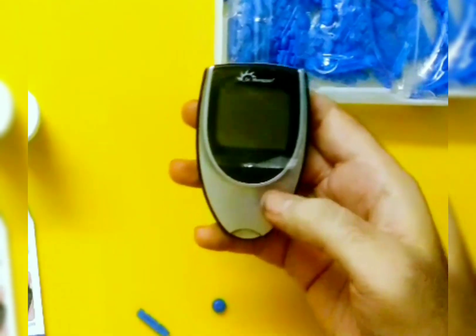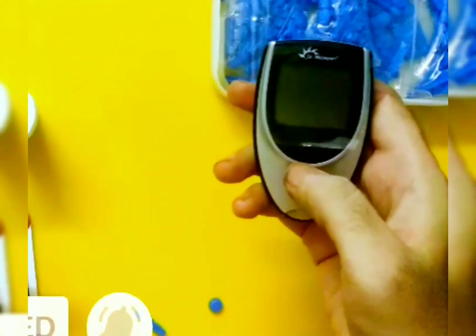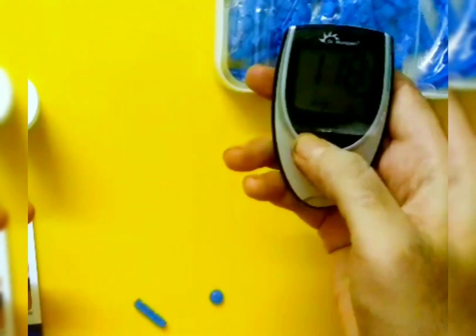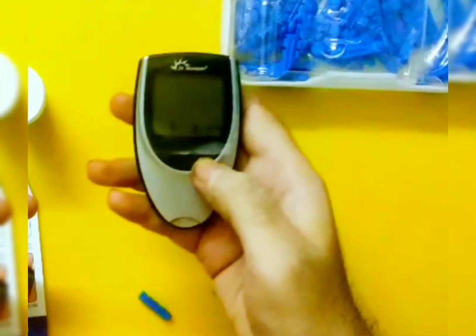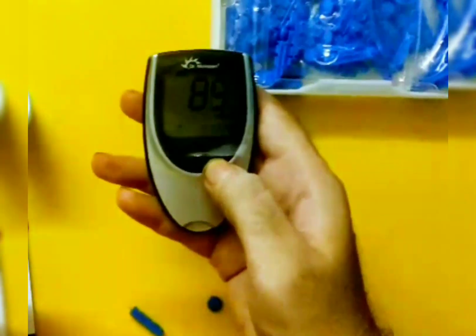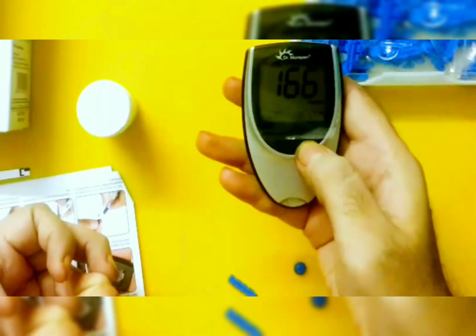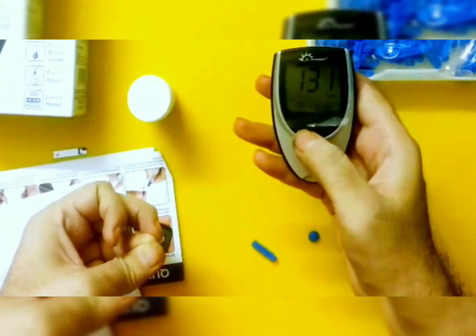We can refer to these results later on also. If I just press the memory button, it will show me the results: 118, 112 — that was the one I recently did — 95, 89, 119. As I said, it can store 300 results, so I'll keep getting whatever test results I've done.